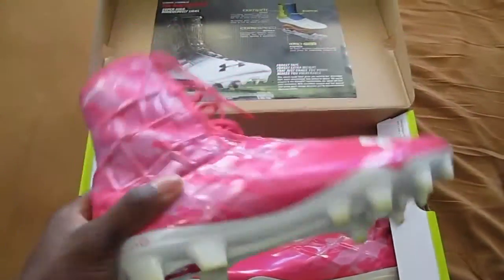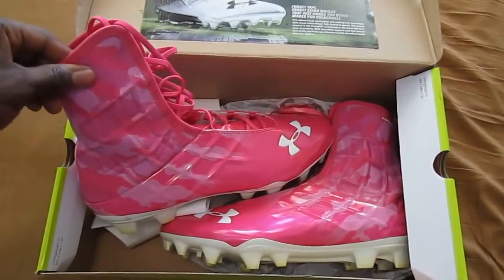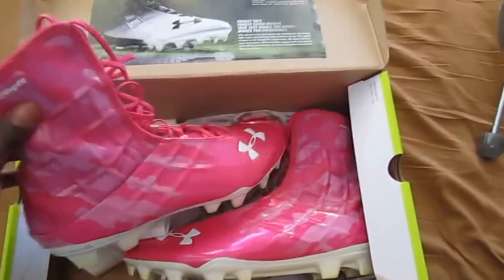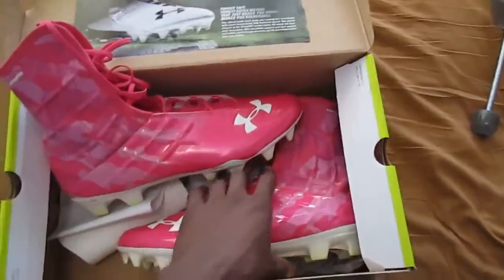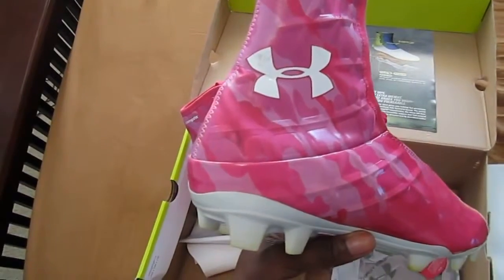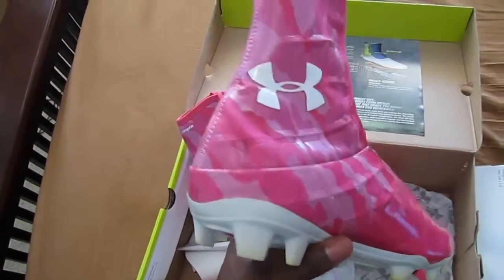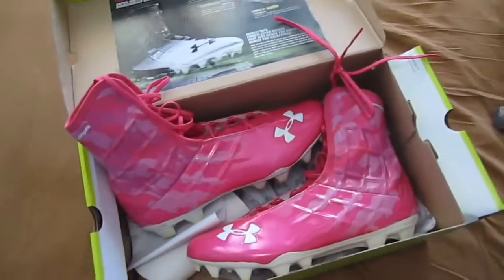Besides the bottom getting dirty, the side material can also get dirty. I tried to clean them as soon as the game was over, and I think I still have a little dirt mark right there. I can probably get it out with some soap and water and a toothbrush, so I'll be doing that. But you can see that they can get dirty fast. Luckily, I play on turf most of the time.